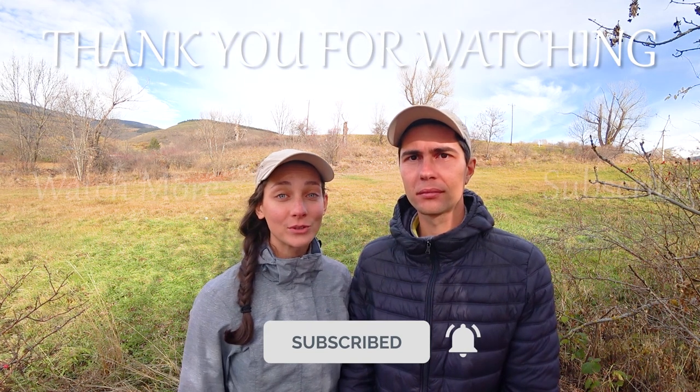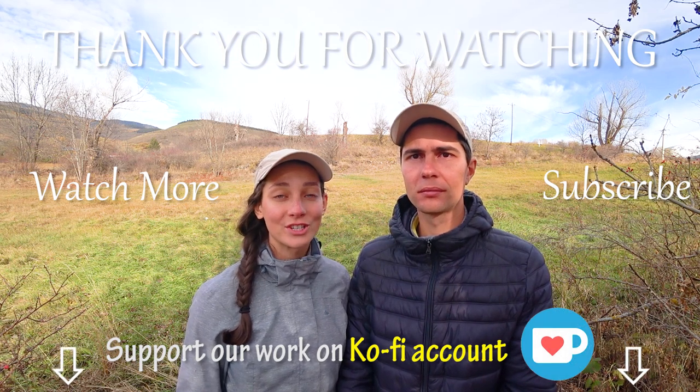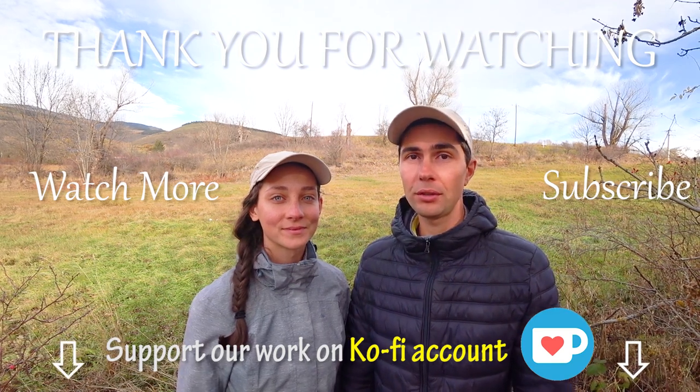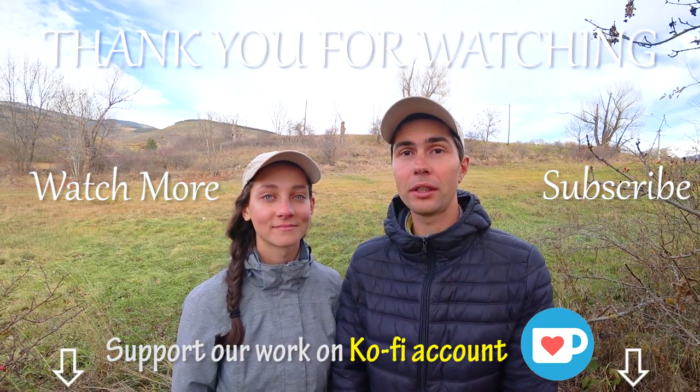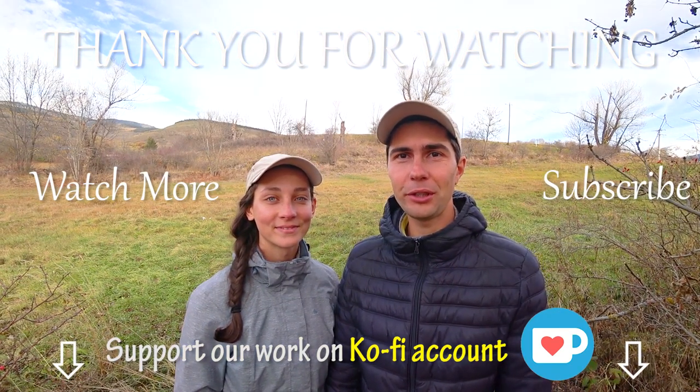Make sure to check out our separate video with a more detailed in-depth review of this new upgraded model of the Quechua MH100. Leave us a comment below and share your thoughts about this comparison. If you found this video helpful, give it a like — it helps our videos get discovered. Subscribe to our YouTube channel for more gear reviews and comparisons, and hit the notification bell. We also have a Ko-fi account if you'd like to support what we do — find the link in the description. Wishing you a nice day and see you in the next video very soon — bye!